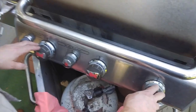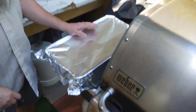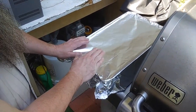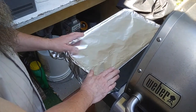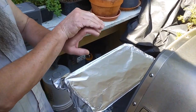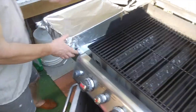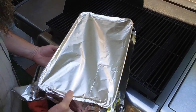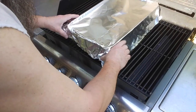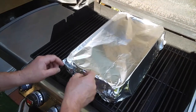I have my grill going with three burners — I put the outer two on high and the middle one on low. Remember to place the ribs bony side down and the meaty side up, so the meat doesn't touch the bottom. It's like cooking them on a rack.